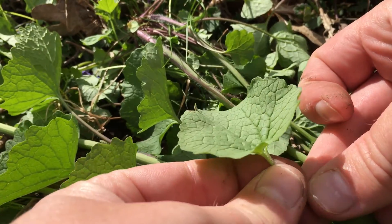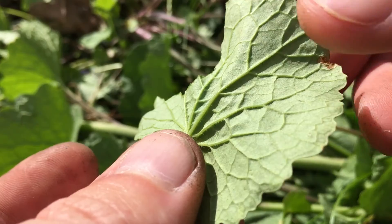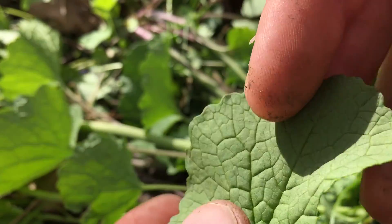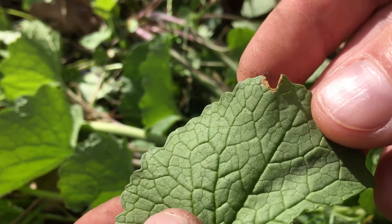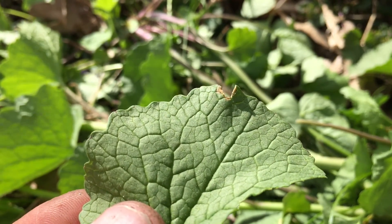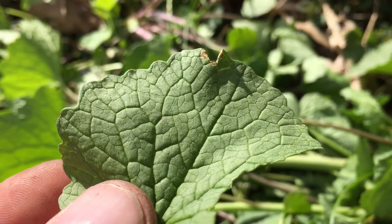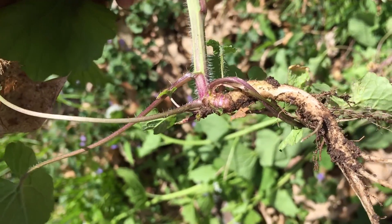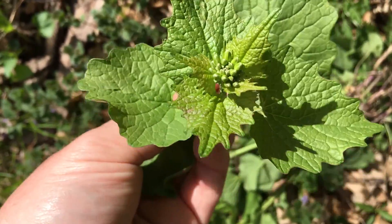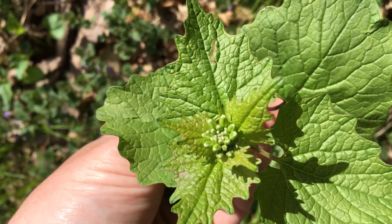Let's just do a taste test of the leaf here — you can eat them raw if you like. The underside of the leaf is fairly pale green, whereas the top is a nice dark green. They do have a mild garlic flavor, but it's really not that great honestly. They are edible though, so if you're into foraging wild greens, this is actually a really easy one to find and eat.